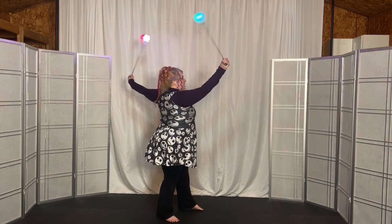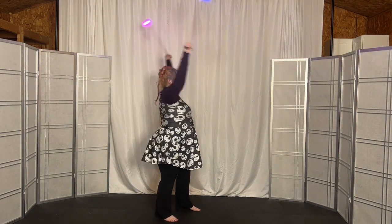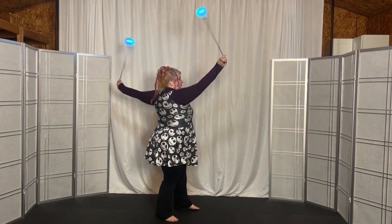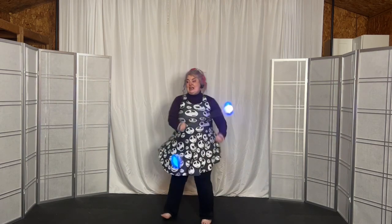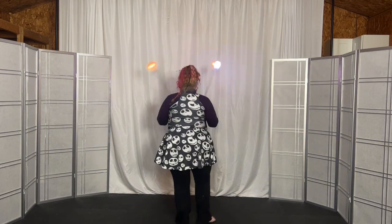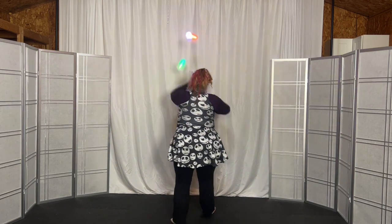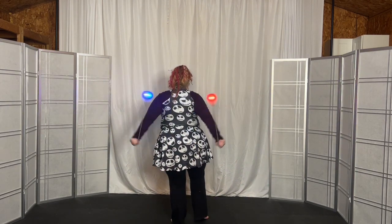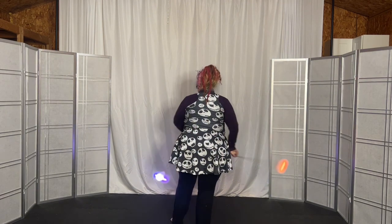Three more times and two more times and last time. Now we're going to turn to the right in the butterfly, turn around and go all the way around again to this side. Then we're going to go up into the grand — and three more times, and two more times, and last time.